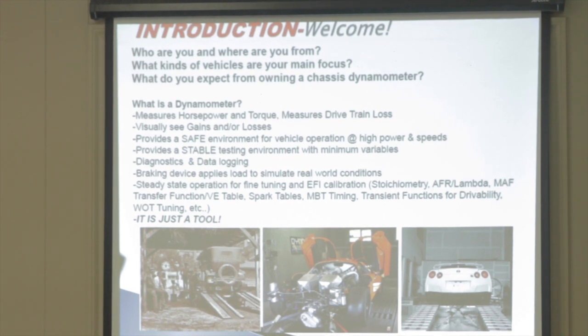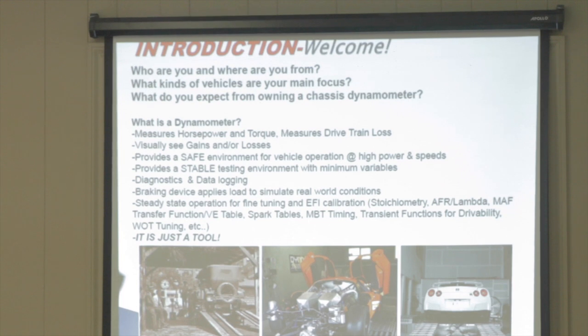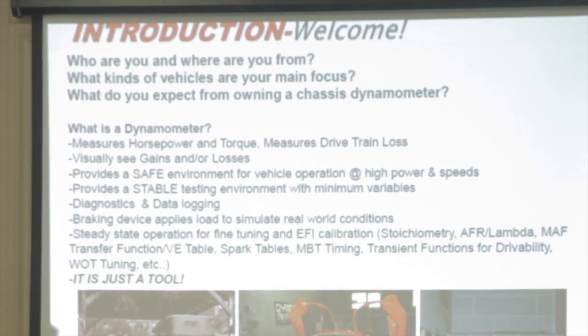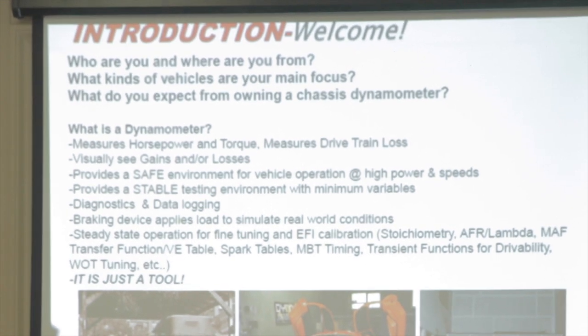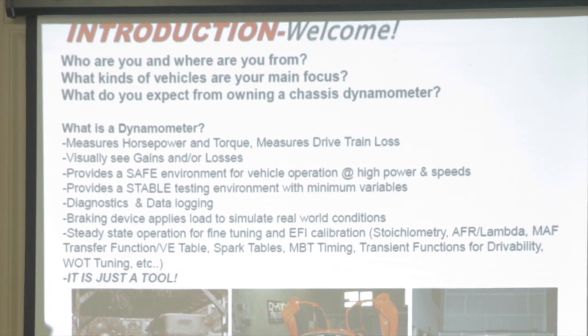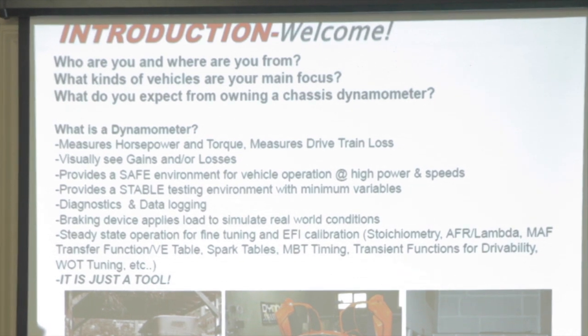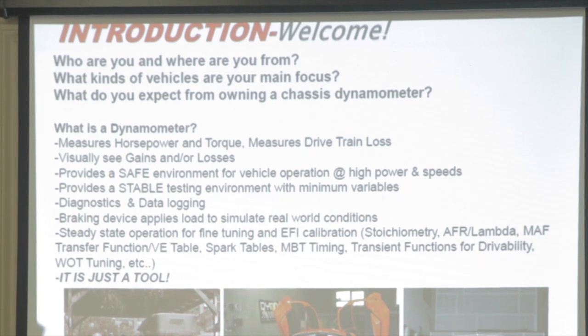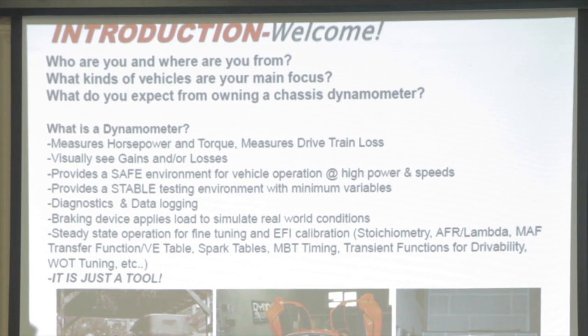The dyno provides a safe environment for vehicle operation. It's a lot safer than road tuning — me and ditches, we get along great. It provides a stable test environment with minimum variables, and that is partially up to you guys — the kind of airflow you have in your shop, getting the exhaust gases out. When you make a change to the environment, you're going to make a change to the output of the vehicle, so you have to be very careful.